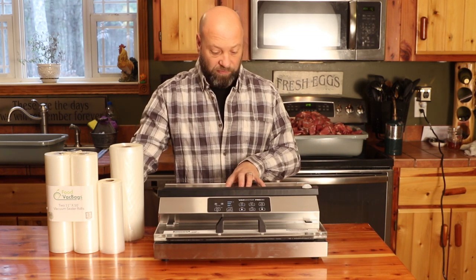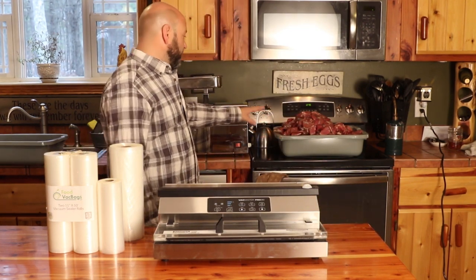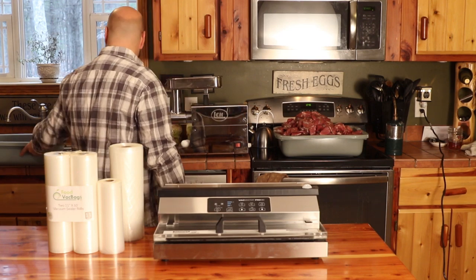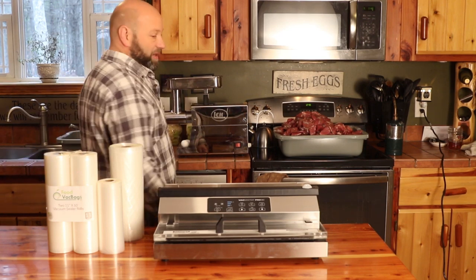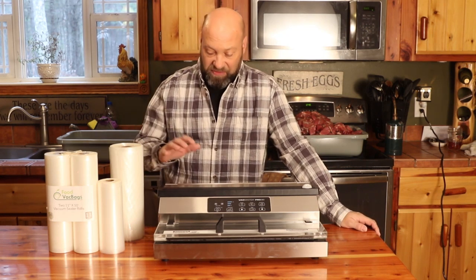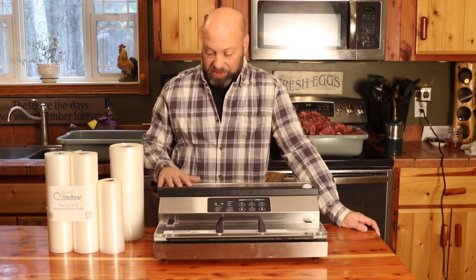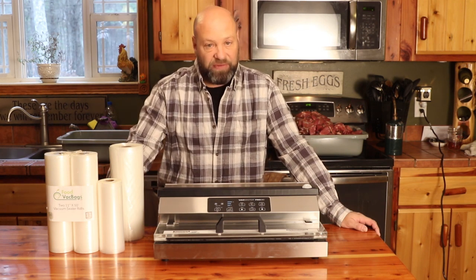I will have a link down below for you for them. But if you're like me and you process your own meat — which as you can see back here I'm getting ready to do — we've got a bunch of burger, a couple of roasts, steaks in that bowl. We're processing a deer here. This VacMaster Pro 380 or 350 model is incredible. It's built to last a lifetime, very durable.